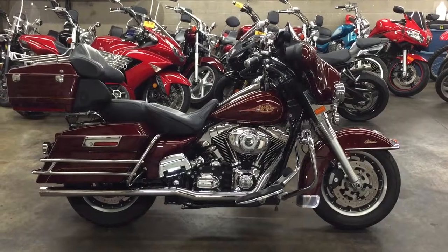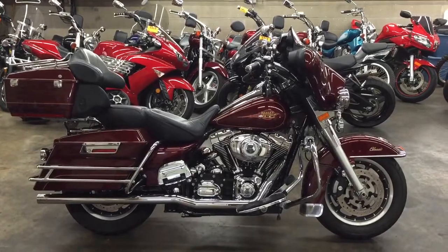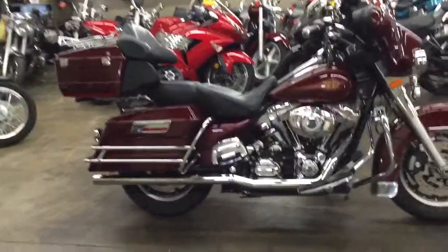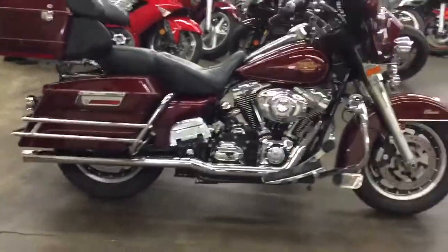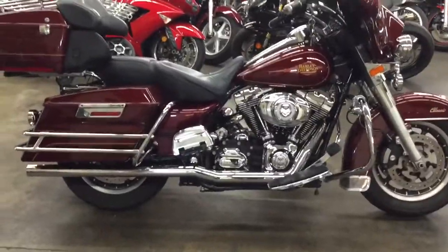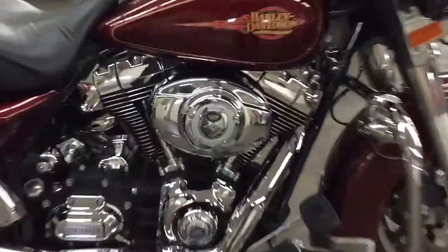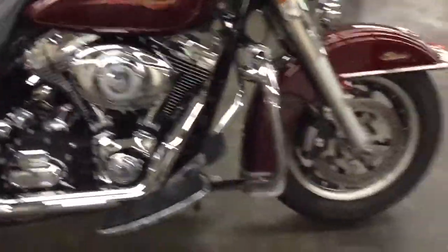What's up guys, Shawn here. We got a 2008 Electra Glide — this is not an Ultra. Not all Electra Glides are Ultras, not all Ultras are Electra Glides, if that makes sense. 2008 is the 105th anniversary of this bike.